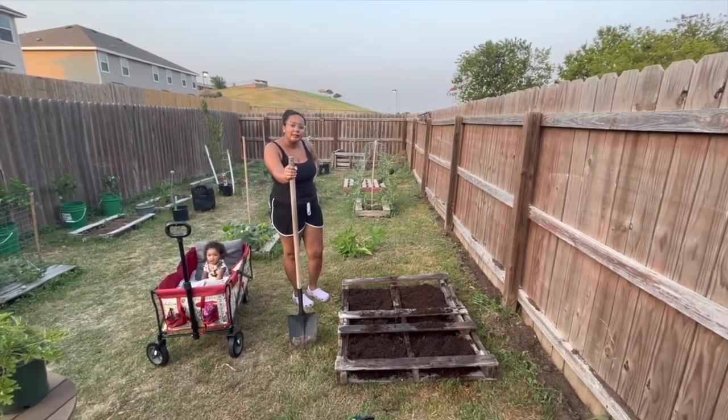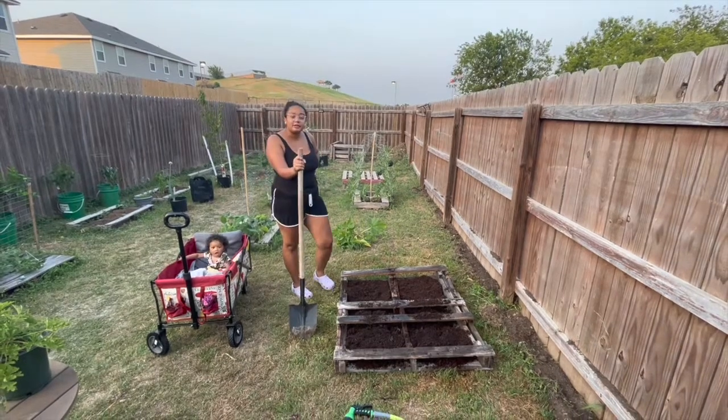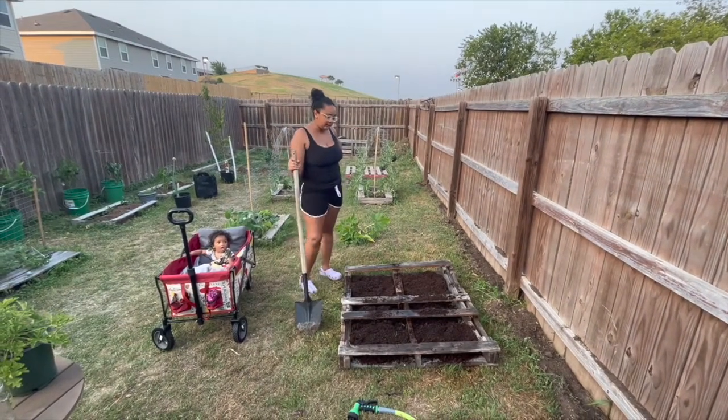I'm figuring out if peppers will grow with them, so I might put some peppers in here too. If not, there's just some flowers to keep the bugs away.